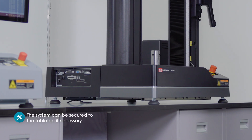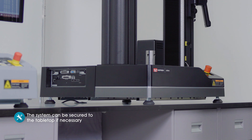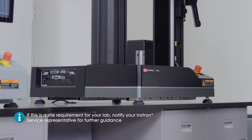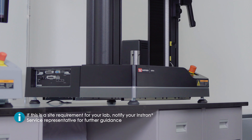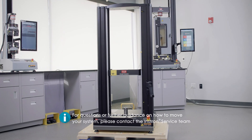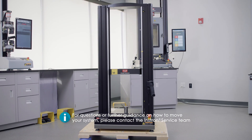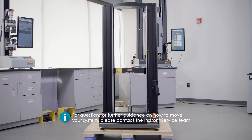The system can be secured to the tabletop if necessary. If this is a site requirement for your lab, notify your Instron service representative for further guidance. If you have questions or would like further guidance on how to move your Instron testing system, please contact the Instron service team.